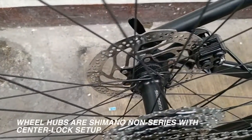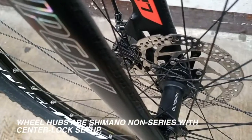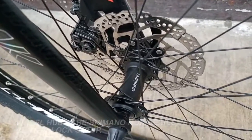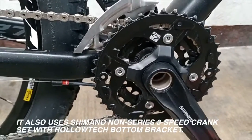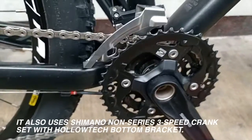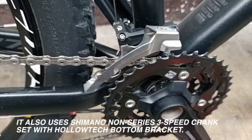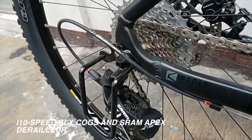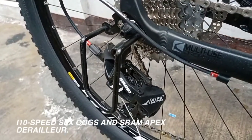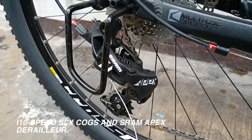Wheel hubs are Shimano non-series with a center lock setup. It also uses a Shimano non-series 3-speed crankset with a Halotech bottom bracket, 10-speed SLX cogs, and a SRAM Apex derailleur.